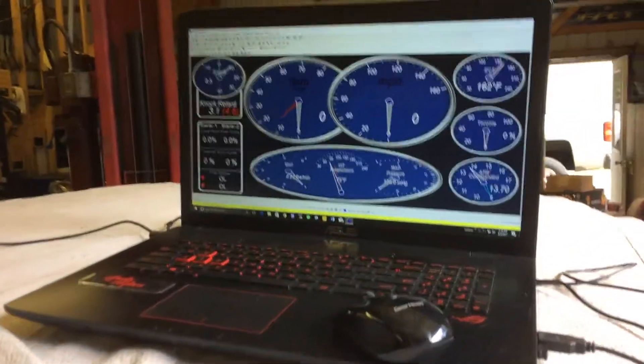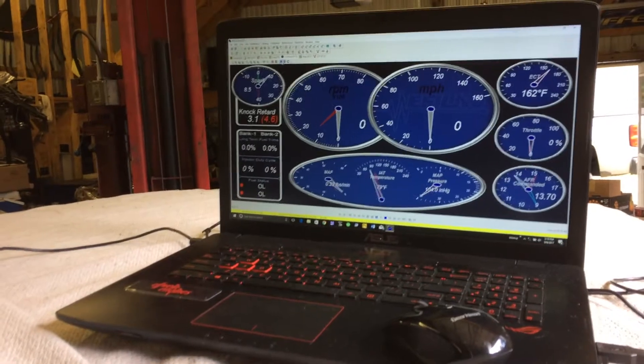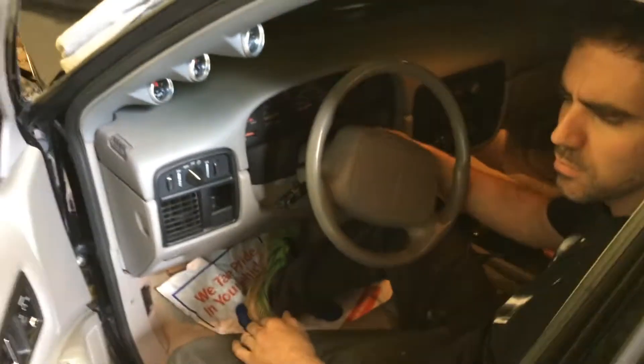Here we are with Stan Dooling's 383. It's a low compression blower motor. We're at NABS. It's not the initial start, but we're trying to get it to idle.